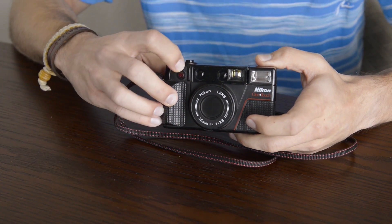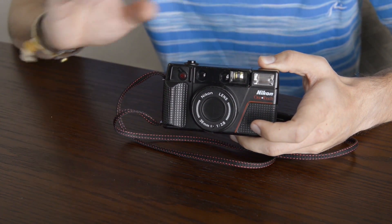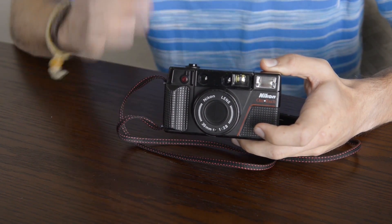On the front you also have your self-timer switch. When it's to the right, it is on and it's automatically set to around 10 seconds. When the dial is vertical, it's turned off.